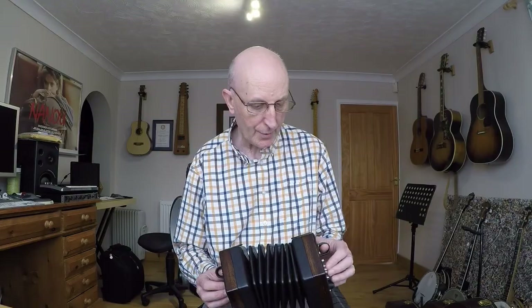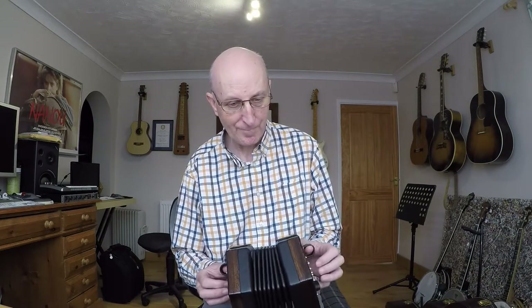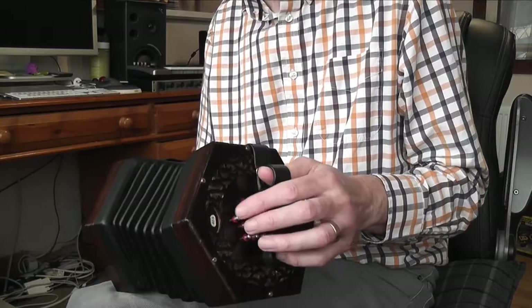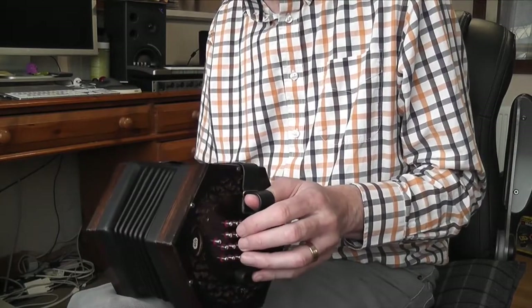And it's nice to get those flowing runs to be really even, not rushed. So you want those last two bars to sound like this.